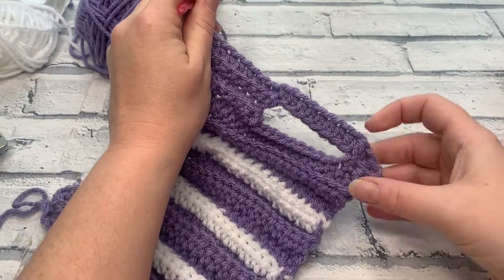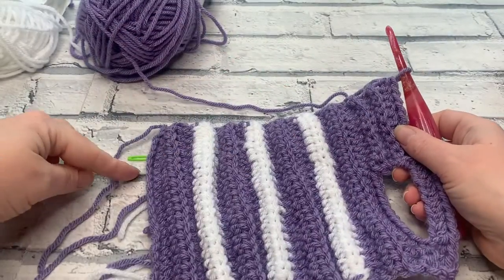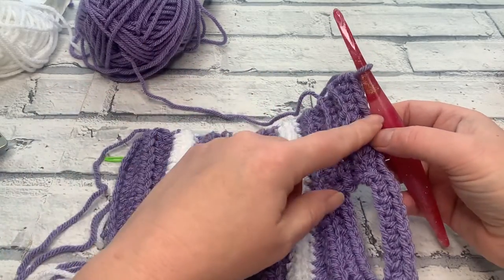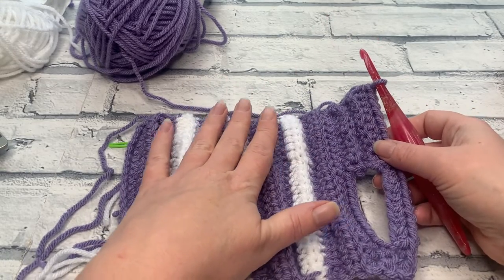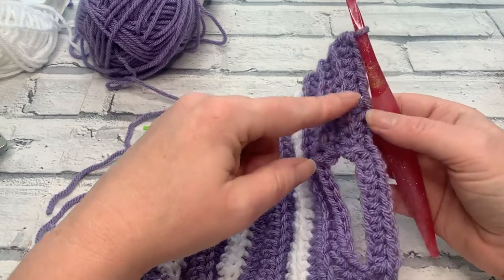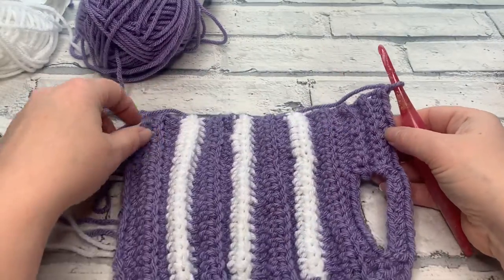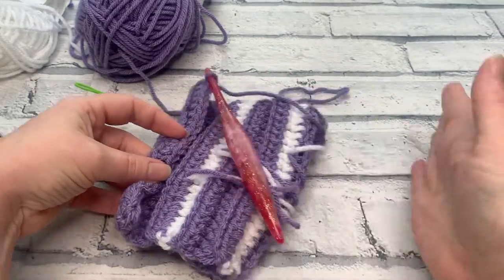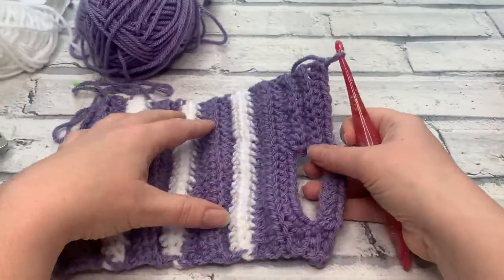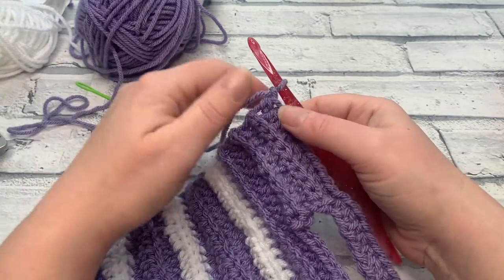From here, work the same number of rows as you did on the first side — nine more for the two cup bringing the total to 22, 15 more for the six cup, and 20 more for the large. If you're changing colours in the same format, work two more rows before the first colour change, then change every three rows again. Continue until you have the total number of rows — you'll be able to fold the cosy in half and see the same number of rows on each side. If you need the written pattern, it's linked in the description box.